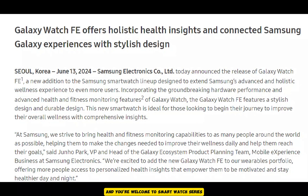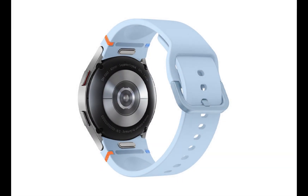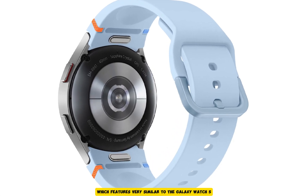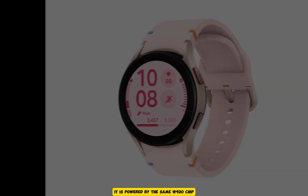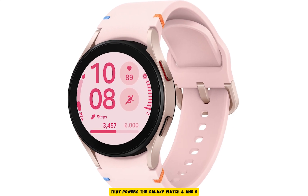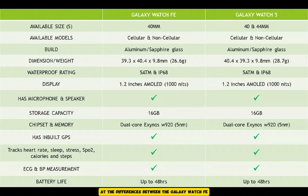Hello everyone, it's Judy, and you're welcome to Smartwatch Series. Samsung has officially announced the Galaxy Watch FE, a low-budget watch with features very similar to the Galaxy Watch 5 and the three-year-old Galaxy Watch 4. In fact, it is powered by the same W920 chip that powers the Galaxy Watch 4 and 5. In this video, we will be looking at the differences between the Galaxy Watch FE and the Galaxy Watch 5.